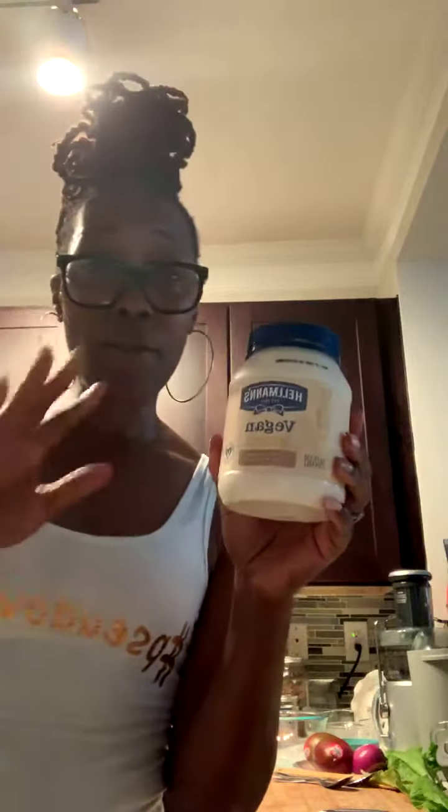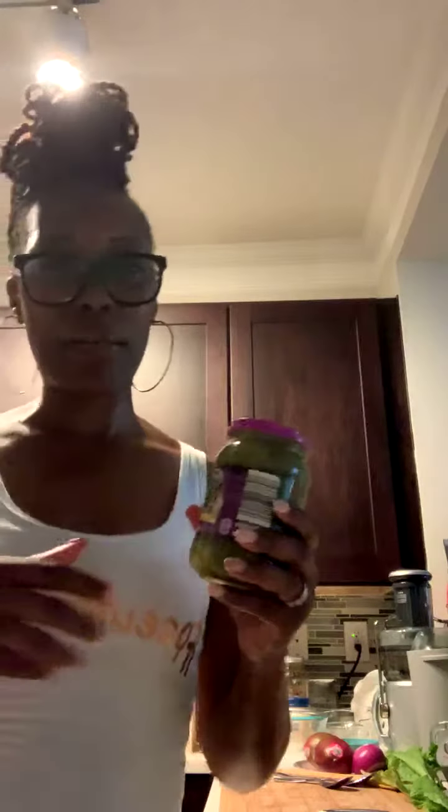Next I'm going to use vegan mayonnaise. You don't have to be vegan to use it — if you have high blood pressure or are watching your weight, you want to pick up a vegan mayo. This one is made by Hellman's. You can find it right in the regular mayo section of your supermarket.